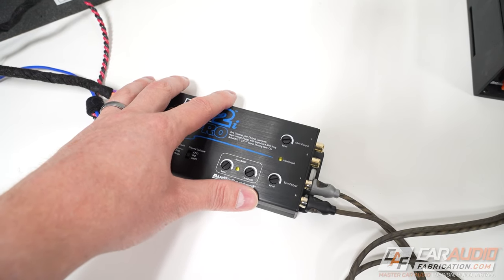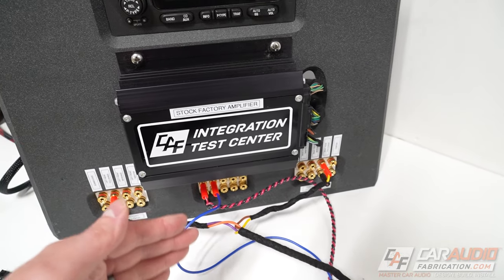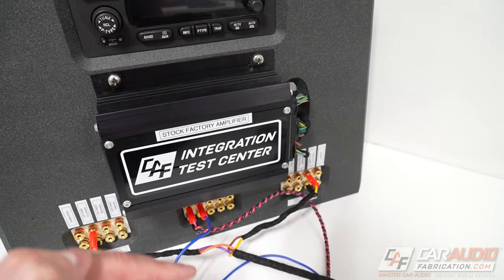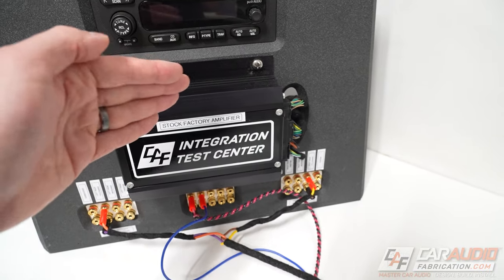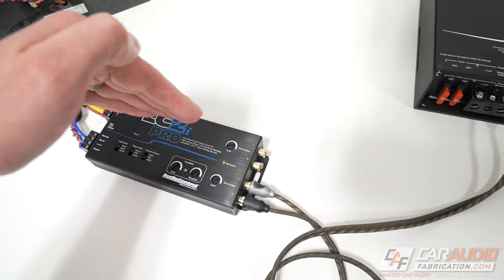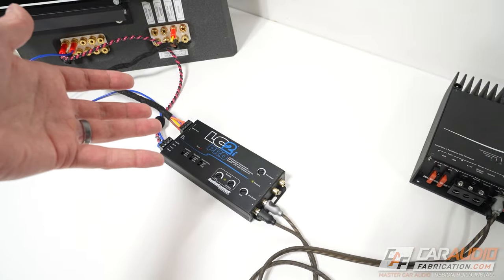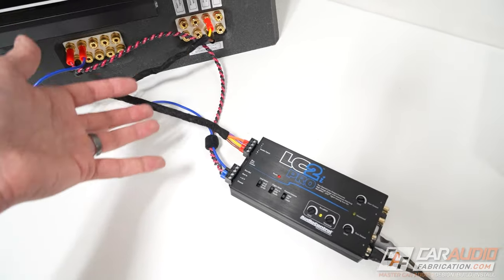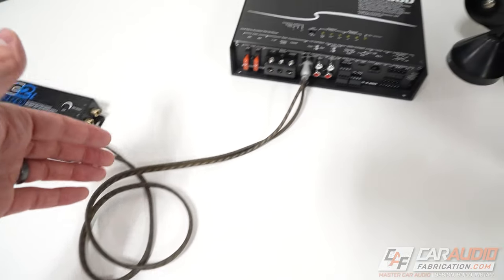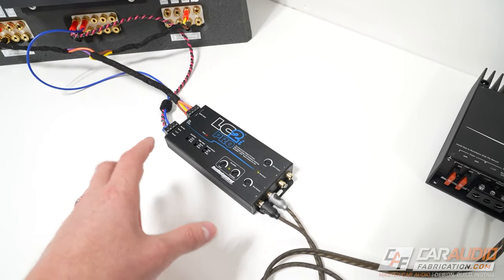Another thing that a simple line output converter does not do is control equalization. A lot of times with factory premium systems they'll have an EQ curve built in — with boost and cuts at different frequencies to get the factory speakers sounding good — and this EQ curve can change from speaker to speaker. Whatever that EQ curve is on the signal coming into the line output converter, it's going to be exactly the same EQ curve coming out and going into your amp. For something like a subwoofer amplifier it's not as big a deal, but with mids and highs, that EQ curve is something you're likely going to want to correct to get the best performance out of your aftermarket amp. Understanding what some of those other devices do in the referenced video is definitely valuable.